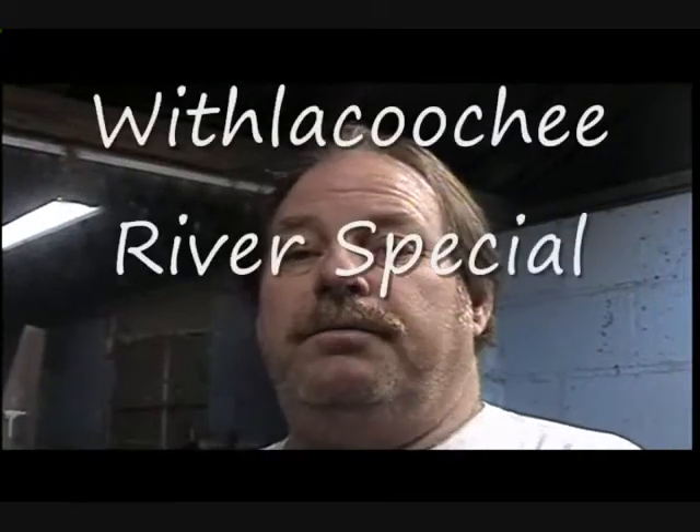Howdy! Welcome back to another episode of Withlacoochee River Report, a.k.a. Resurrecting the Dinosaurs. I'm just giving a little overview of what I accomplished over the last year. Last year this railroad wasn't in here — it is here this year.